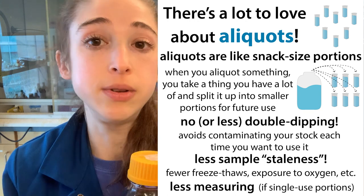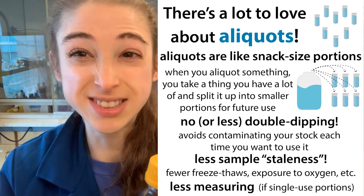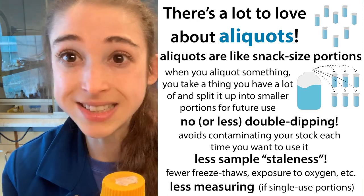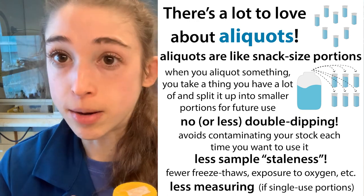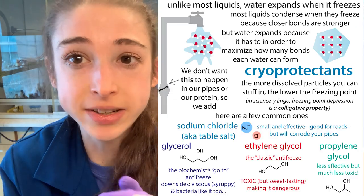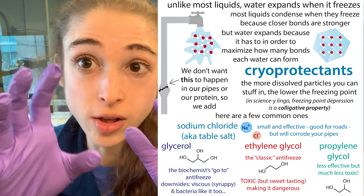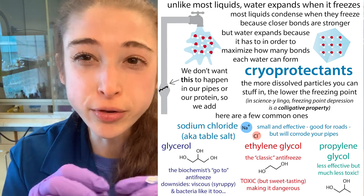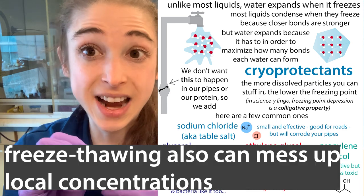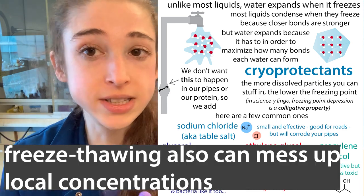What's really important with aliquoting is when you have things that are going to undergo freeze-thaw and things that are sensitive to that — things like proteins, and especially enzymes and competent cells. These things are going to be really sensitive. Every time you freeze them, there's water inside and around the molecules. When you freeze it, that water is going to expand and kind of break the molecules around it. So you want to avoid all those freeze-thaws.